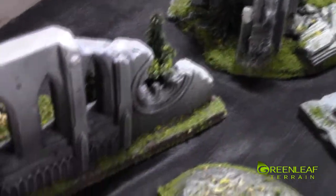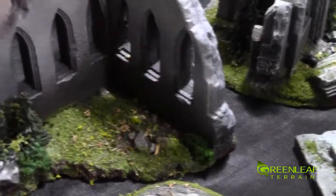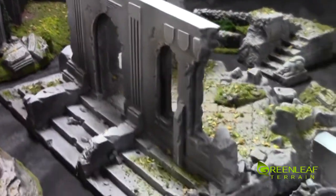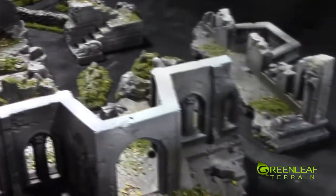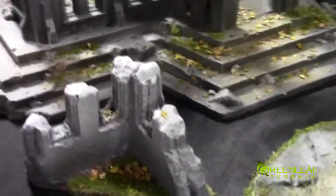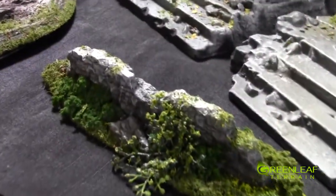And then we have this piece — same type of deal. It's got this cool circular window — I like that circular window. And a couple trees stuck in there. There's the third hill. These hills are kind of nice — they've got felt on the bottom. And then we have this large building. And there's this little nubby piece. And then the last wall.